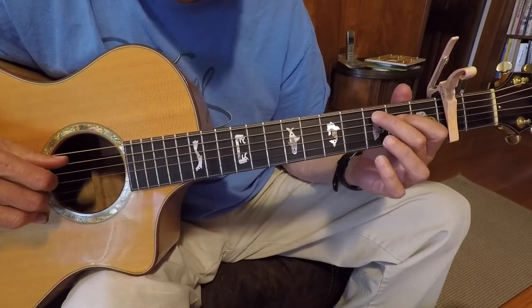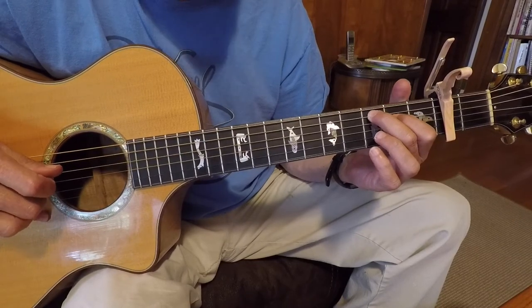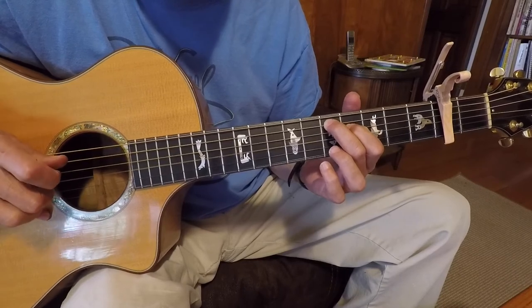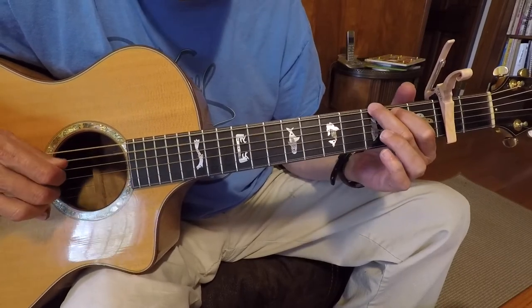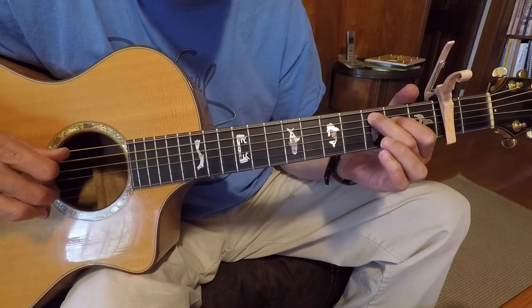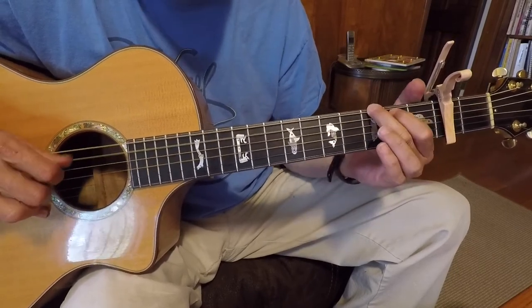Then a C chord playing the 5th, 4th, and 3rd strings. Move those up 2 to a D chord, and back to the G. That keeps you in the 3/4 time — go from the 1 to the 4, to the D, and back to the G.